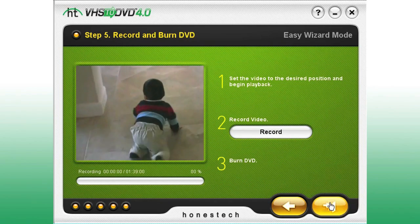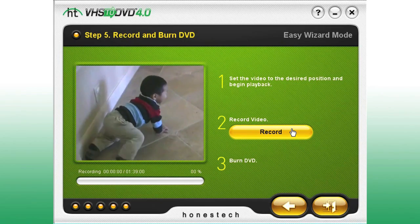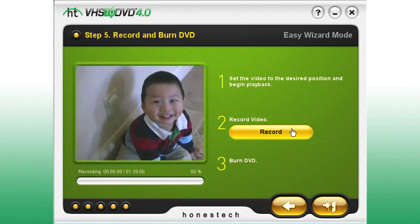Begin playing your video and click Record. When the recording is complete, the program will burn your video to DVD or Blu-ray disk.